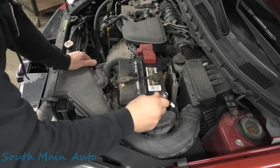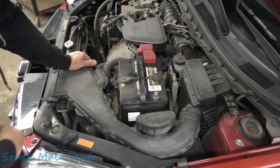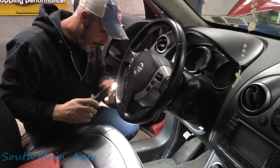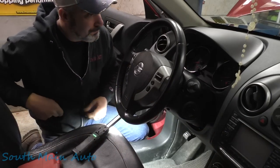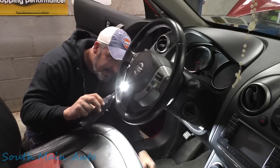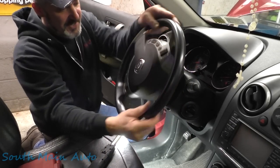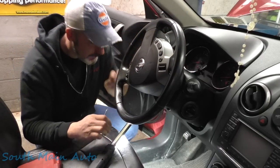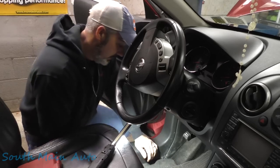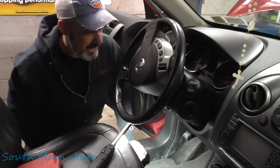Working on a 2012 Nissan Rogue with the 2.5 engine. The airbag light is on — a customer stopped in a few days ago. It loses connection with the driver's side airbag intermittently depending on where you turn the wheel, throws the code. It has a bad spiral cable — the clock spring — with an intermittent connection in it.